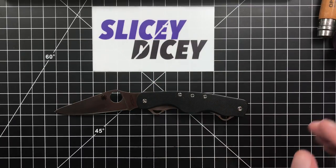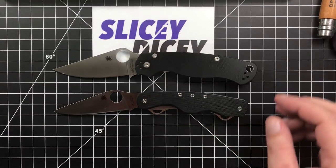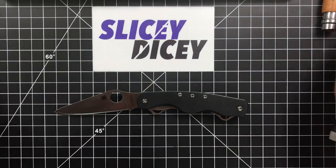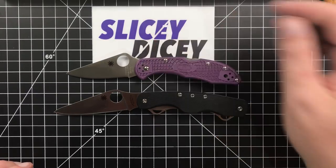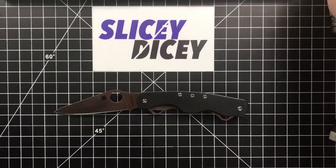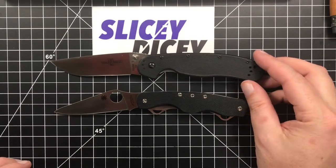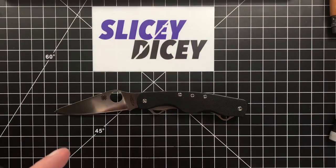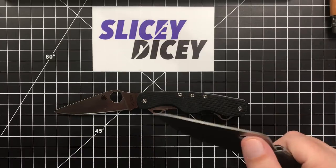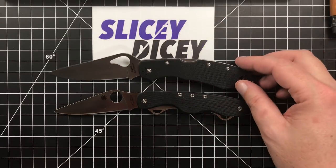Let's do some quick size comparisons. Compared to the Spyderco Paramilitary 2, it's just a little bit shorter but a lot slimmer. Compared to the Spyderco Delica, it's a little bit longer. Compared to the Ontario RAT Model 1, it's quite a bit smaller. Lastly, I'm going to show a knife that this really reminds me of, and I assume they're probably made in the same factory in China.